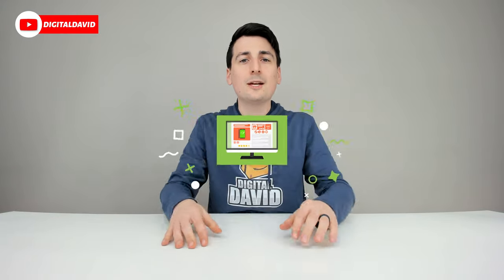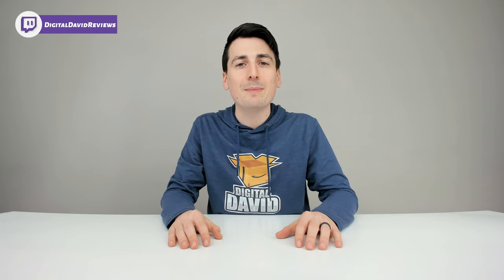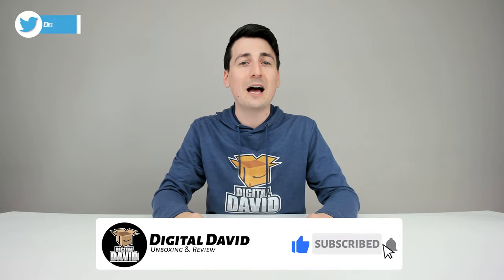That concludes our video. Thank you so much for watching. Don't forget the product link will be in our video description below — please check it out and do your shopping from there. Any purchase made through that link helps support our channel at no additional cost to you, and we're really grateful for all of your support. If you could go ahead and hit that like button and subscribe to our channel, we have new content coming out daily and we don't want you to miss anything.